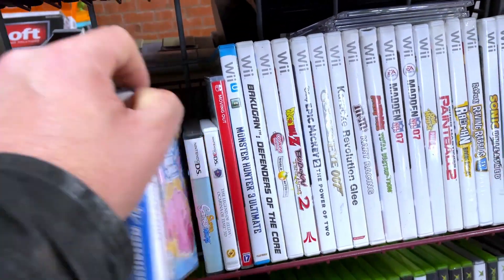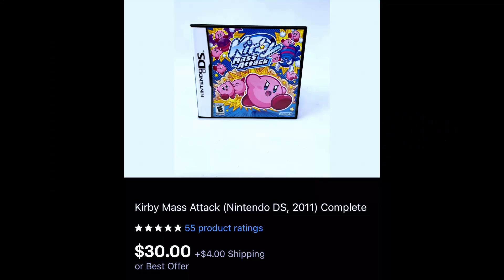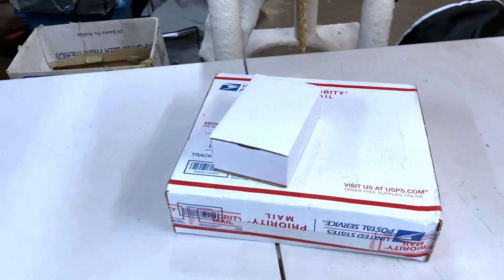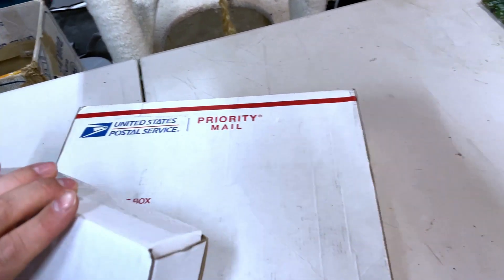One more thing came through — Kirby's Mass Attack for the Nintendo DS. This is complete and we sold that for 30 dollars plus shipping. Got packages — let's find out what they are.